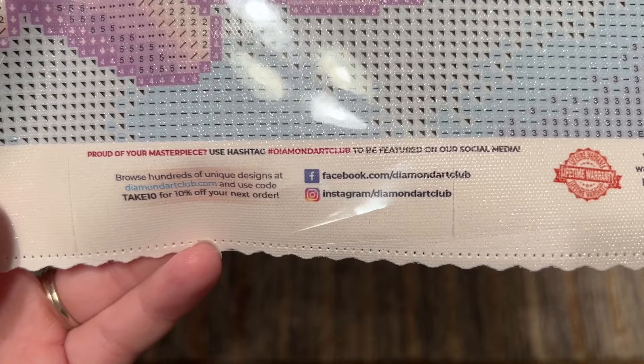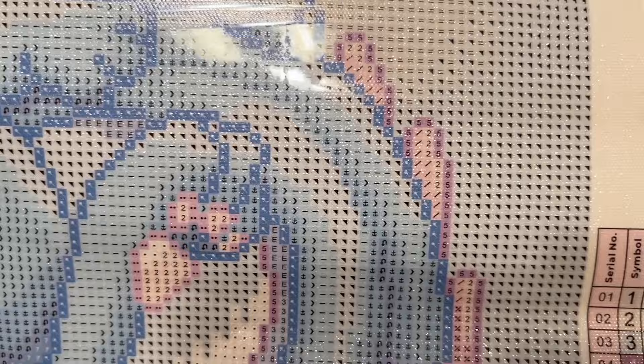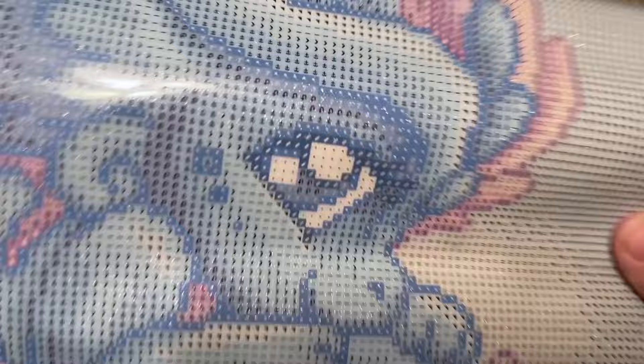There are their socials to stay up to date with new releases each week, and information about their lifetime warranty — so make sure you register your kit with the included card within 30 days of purchase. As long as you're the original owner, you're covered, including if you run out of diamonds or have any trouble with the canvas or glue. This kit has a nice mix of color blocking and confetti. Color blocking is where you have lots of the same color in a small area — you'll have a color in your tray for a while and be able to multi-place.